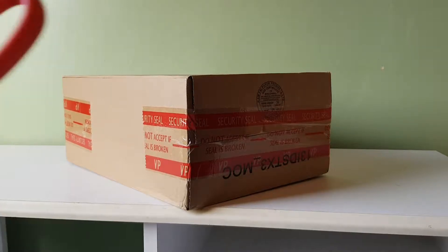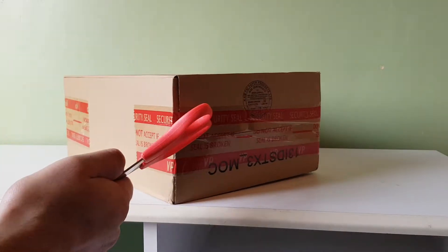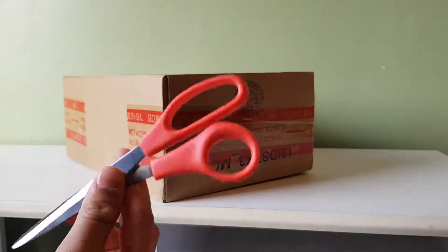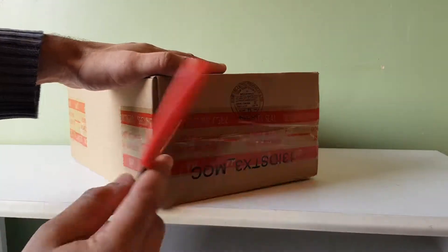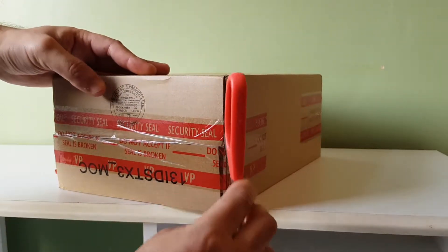Hi everybody, today I'll be unboxing a pair of Nike Air Max 1 IDs from 2016. I'm going to use the pink scissors and not the green scissors, and you'll see why. I made like 15 pairs, and I think this is number 10.